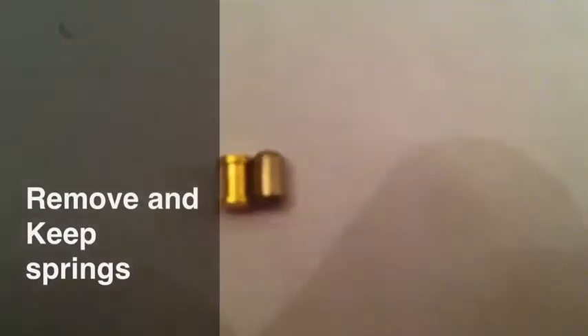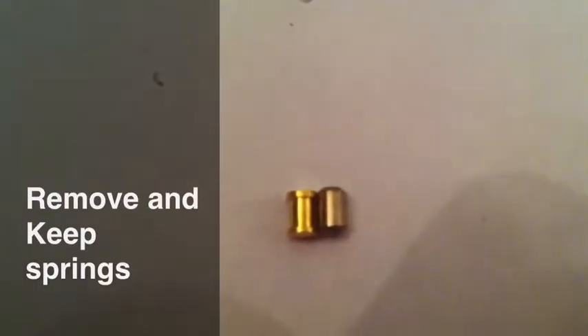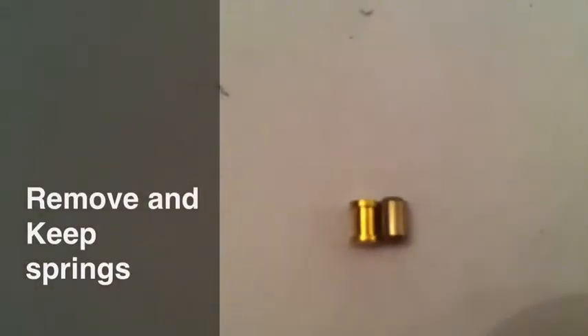The pins we will be replacing them with are spool pins. If you look at it closely, you can see that it looks like a spool that thread would be wound around. This gives false shear lines when an individual is trying to pick this lock.